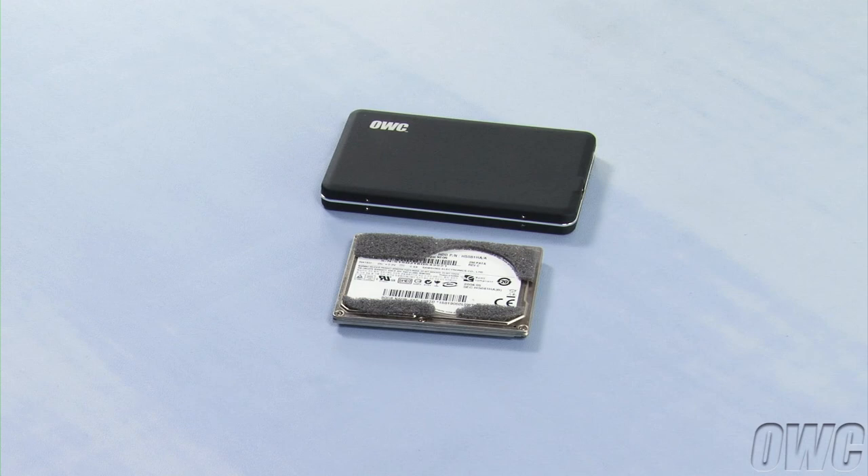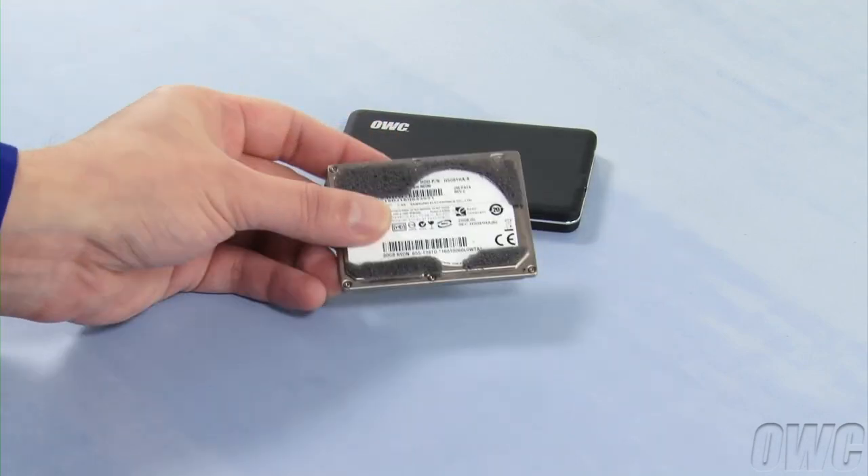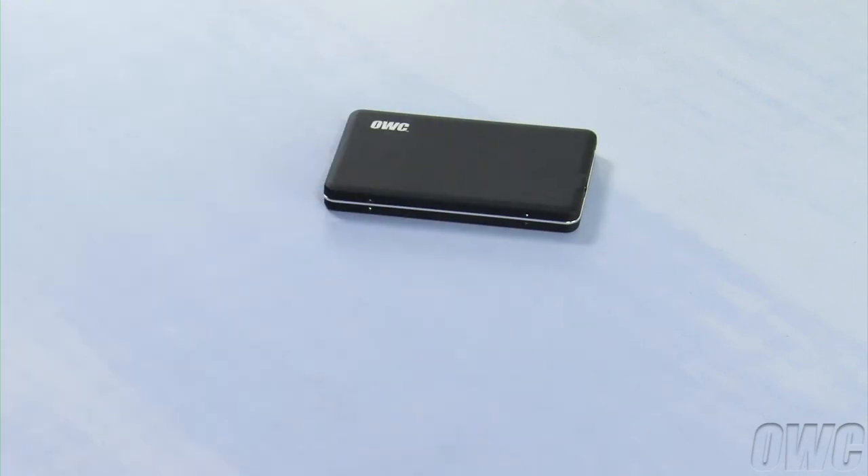We've already upgraded the drive in our early 2008 MacBook Air with the OWC SSD, so now we have the enclosure that came with the SSD and the original drive, which we'll set aside for a moment.